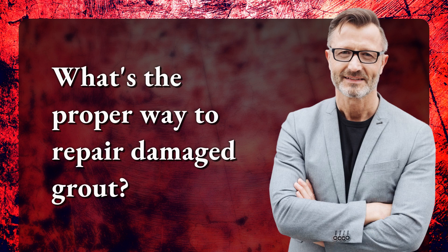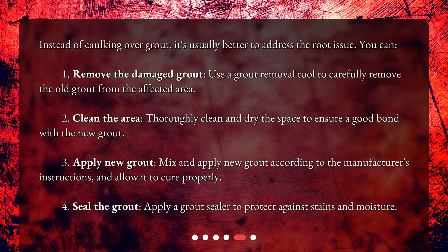What's the proper way to repair damaged grout? Instead of caulking over grout, it's usually better to address the root issue. First, remove the damaged grout — use a grout removal tool to carefully remove the old grout from the affected area.